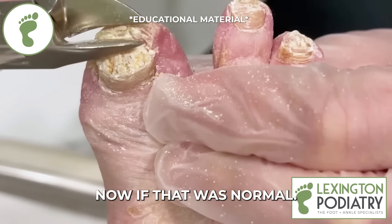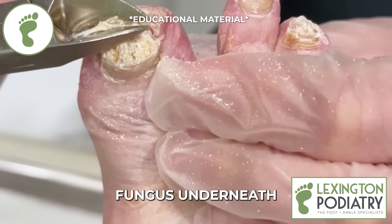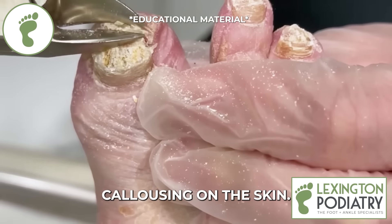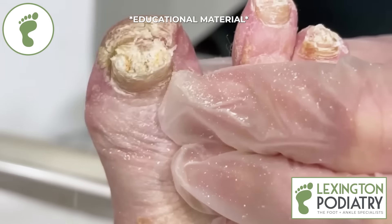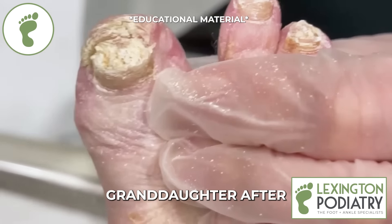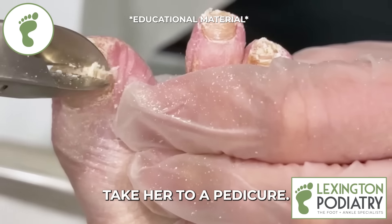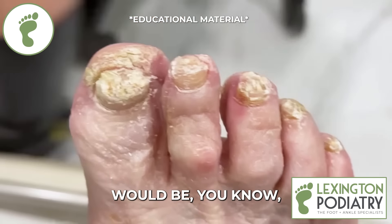Now, if that were normal, it wouldn't have that fungus underneath it, would it? Correct. So this is actually some callusing on the skin — I'm just trying to get a hold of it with my nippers because it's so thick. Her granddaughter would like to take her to get a pedicure after this — do you think that would be okay?